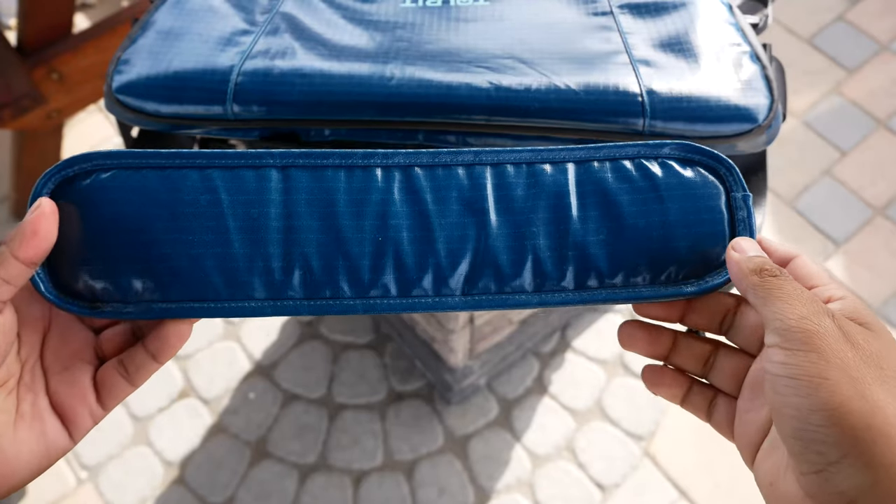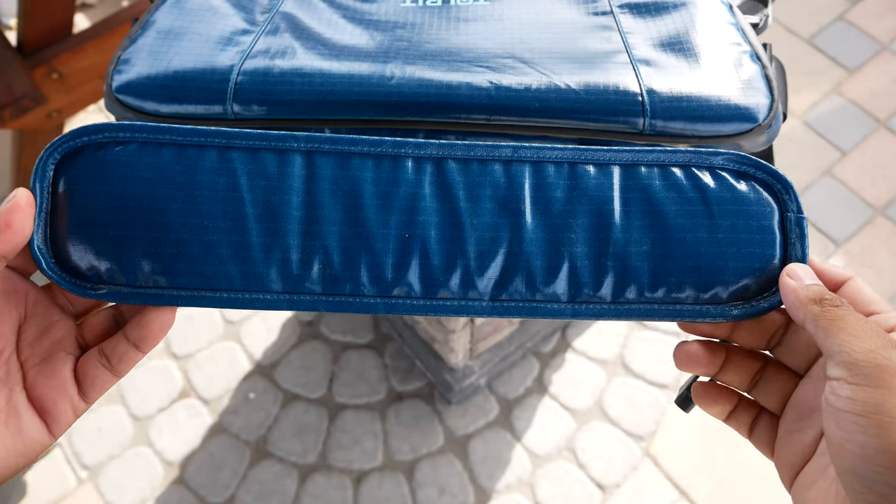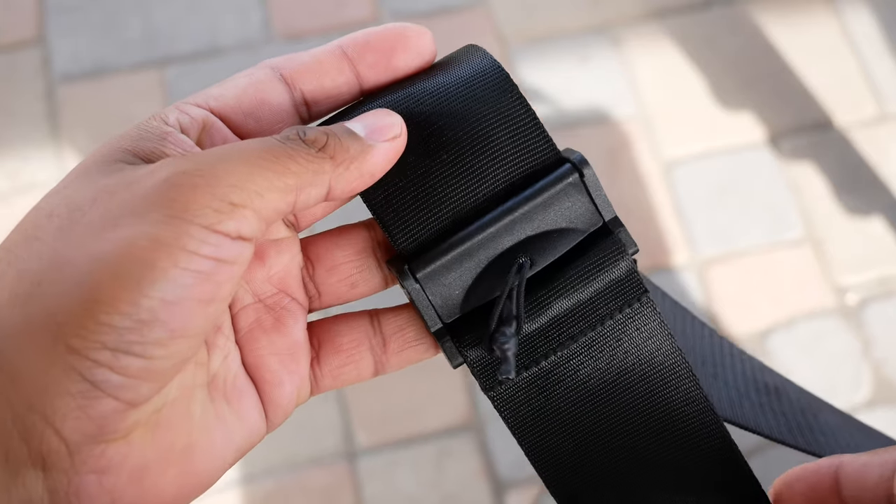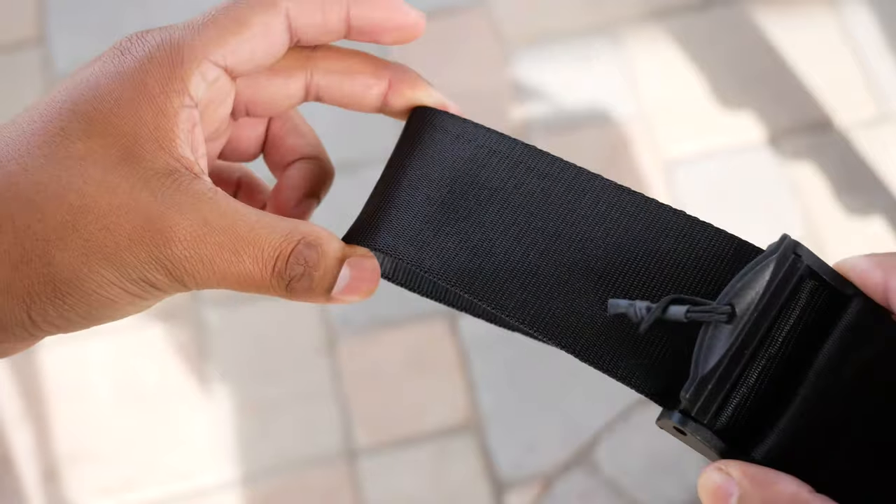The Torii bag has a comfortable shoulder strap and you can remove it if you don't want it — it's really simple since it's only attached with velcro. The strap is also adjustable and there's a clip on the side to secure it.